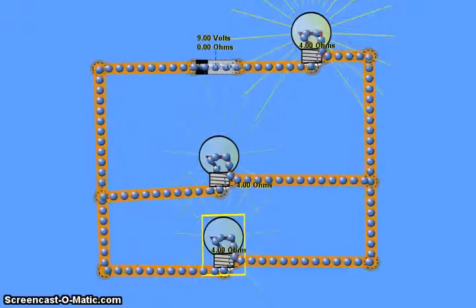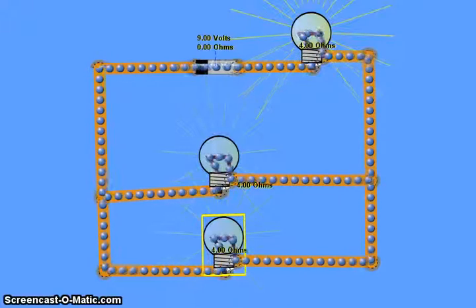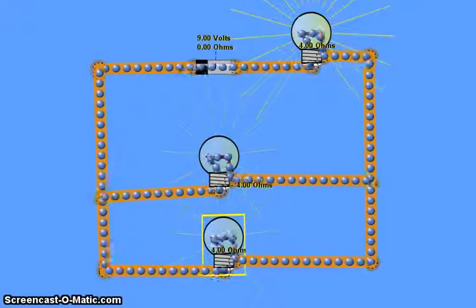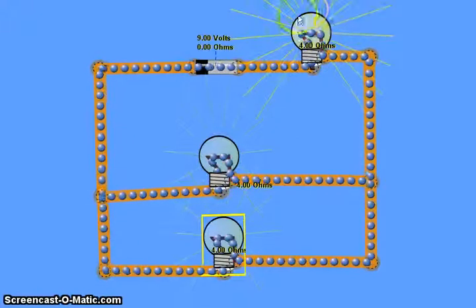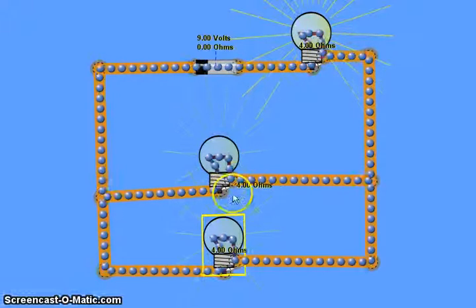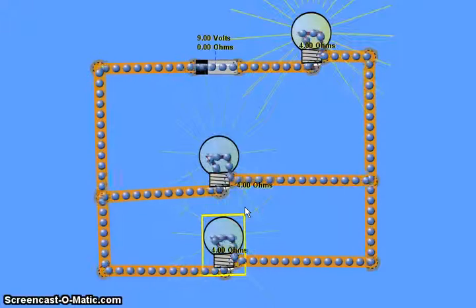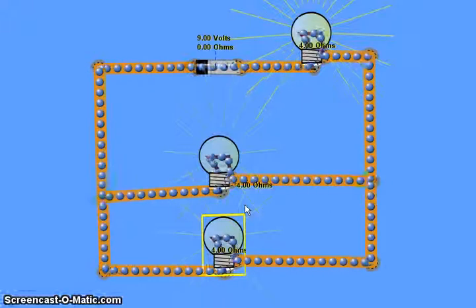In this video we're going to look at some of the basic concepts of current and voltage and how they're applied to what we'll call a combined circuit. If you haven't watched the video on simple series circuits and simple parallel circuits, please go and watch those first and then come back to this one. We call this a combined circuit because we have one resistor or one light bulb that's in series and then two that are in parallel, so we have both a series part and a parallel part.